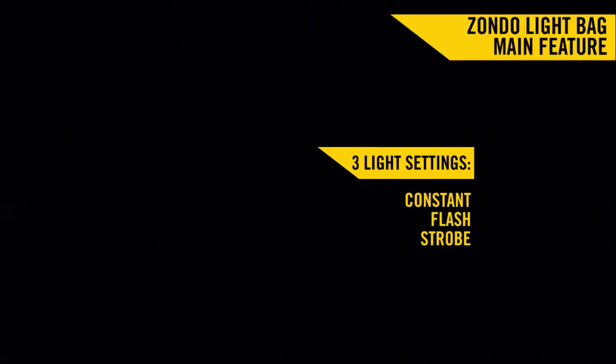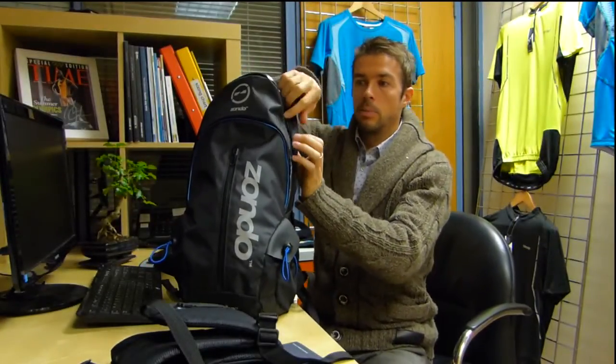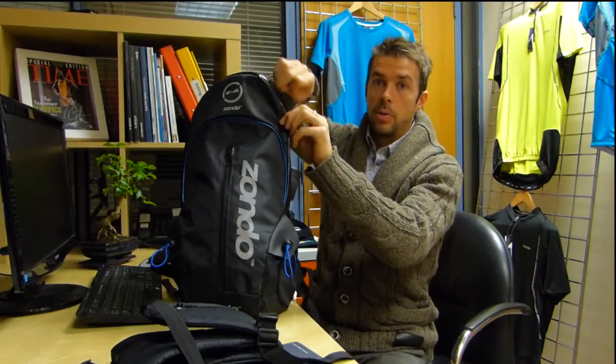Thanks very much for your time. We hope you like the Zondo light-up bag as much as we do, and any support you can give us would be much appreciated to help get this product to market.